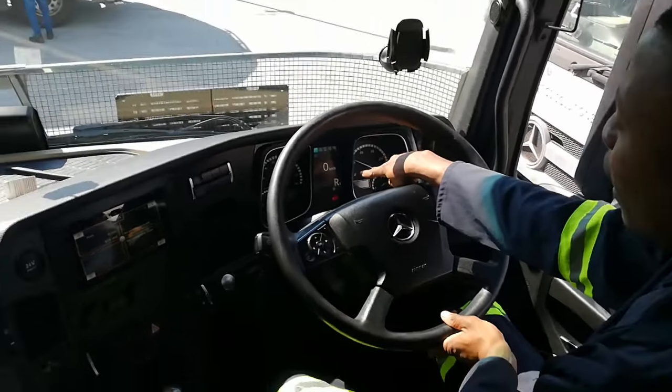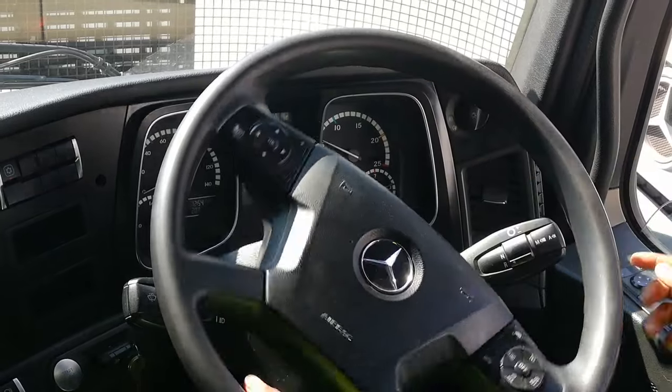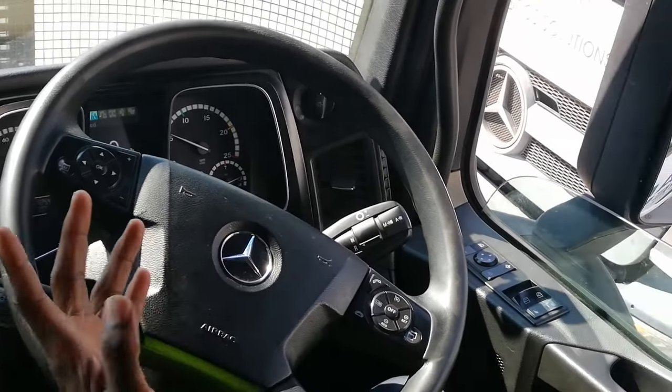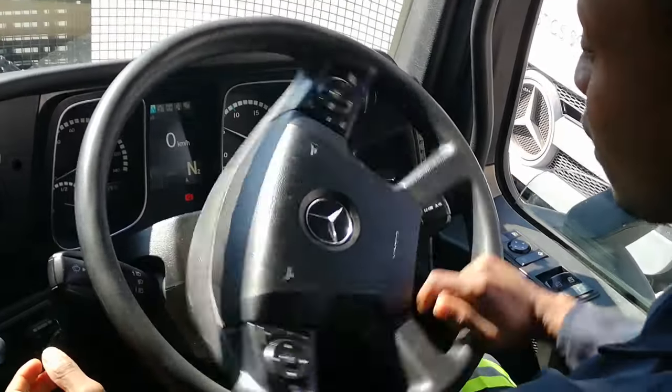I've also got neutral and reverse gears. In reverse I've got different gears — R1 is reverse number one, reverse number two. While it's standing still I think I've got four gears on reverse.